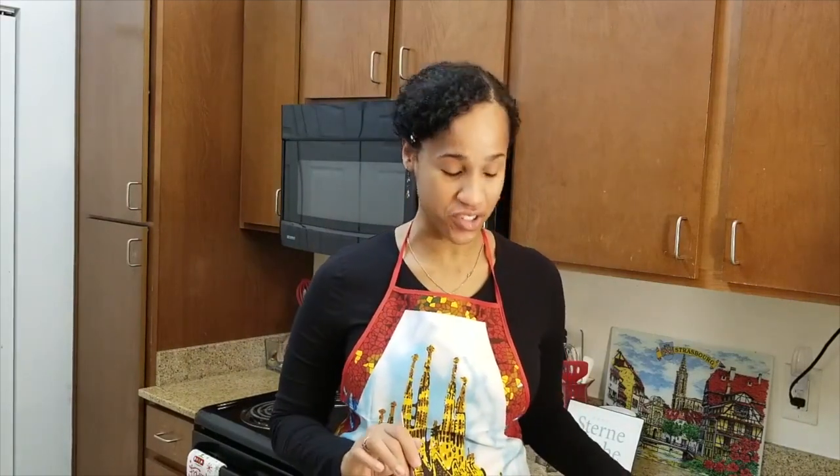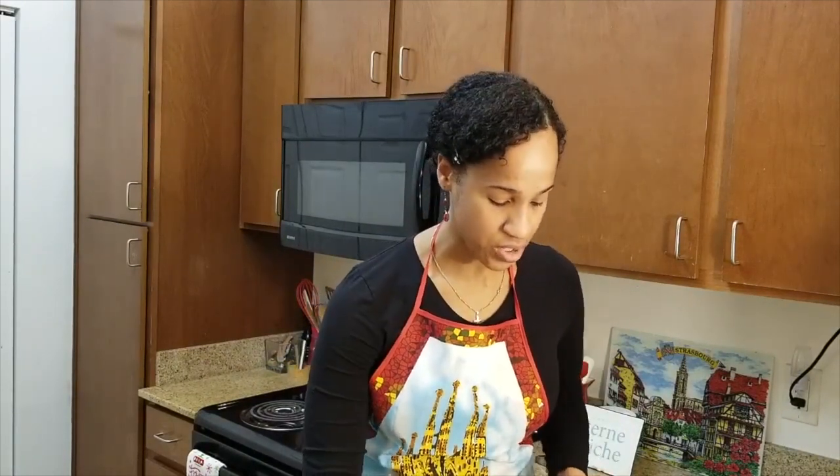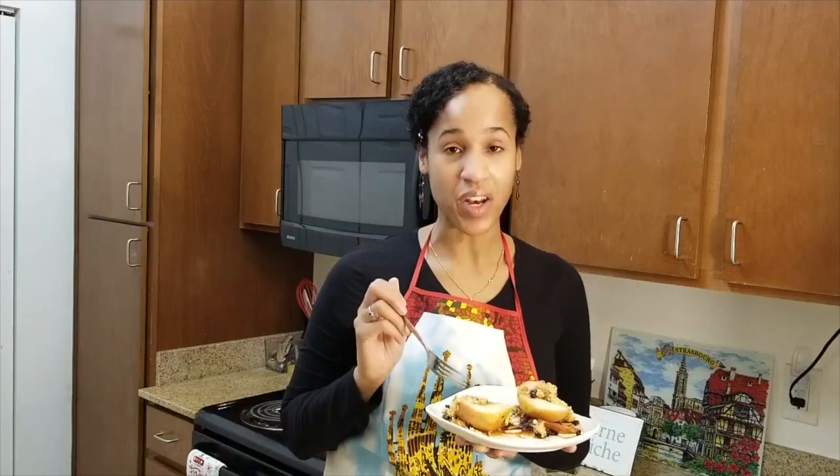Wow, this is delicious — it is really good, I gotta take another bite! You can also have this dish with a vanilla cream sauce, or of course with vanilla ice cream. This is my new favorite dish, it is so good. I know my husband will love it. If you all try this recipe, please let me know in the comments below, let me know if you have any questions, and tell me what I should prepare next. Thank you all so much for your support — see you all soon, bye!